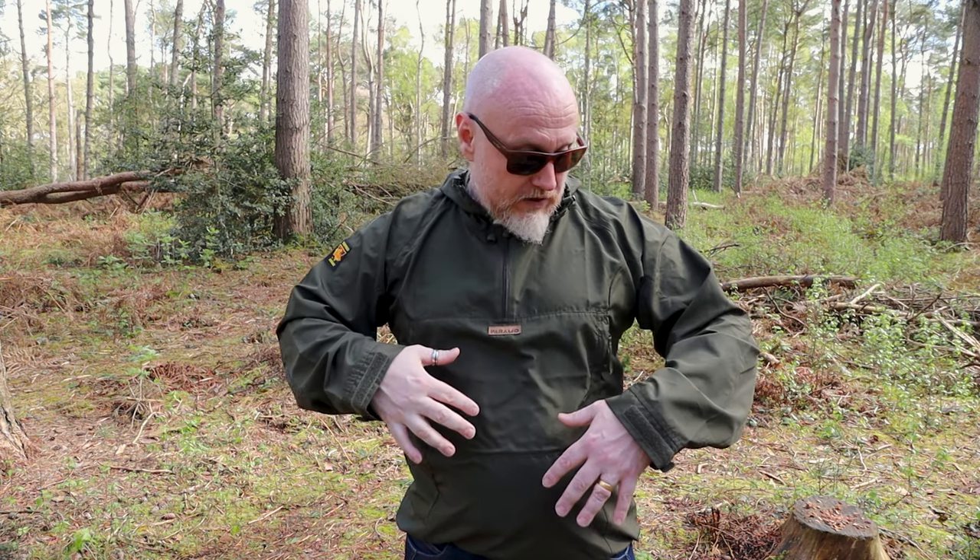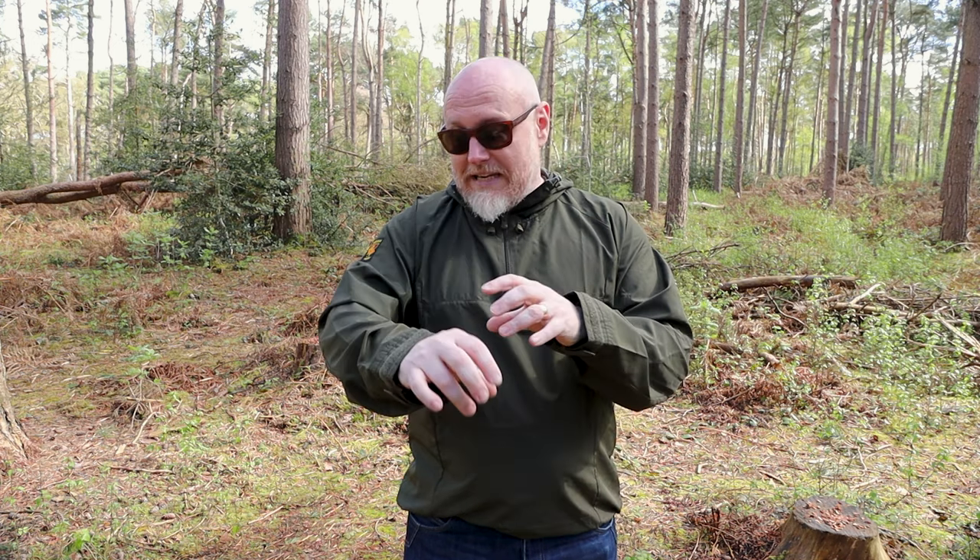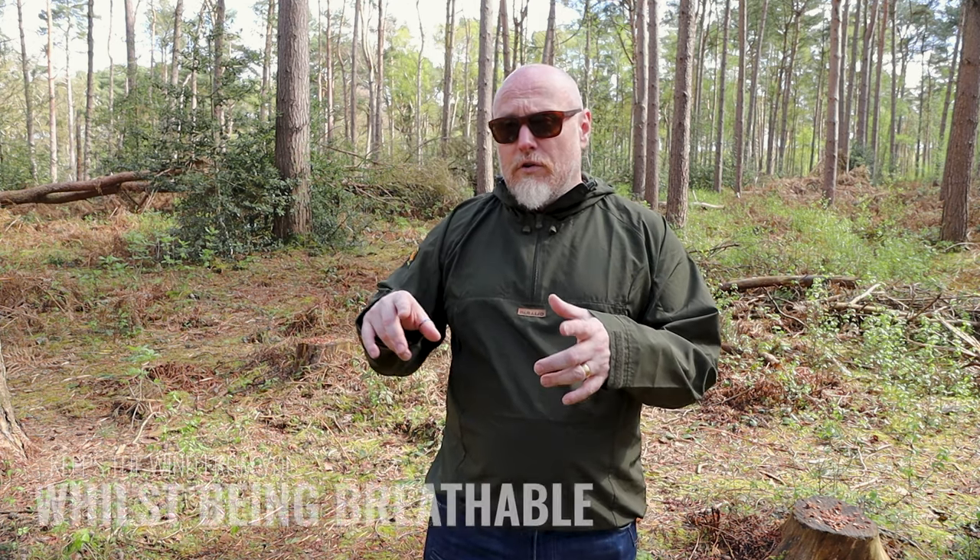There are a couple of properties of this microfiber tight-weave polyester that benefit this garment. First is the wind stopping — whilst out walking like this there is actually quite a cool breeze today but I'm not feeling it on my body at all, because it's so densely woven that the wind won't blow through. However, it is still highly breathable.